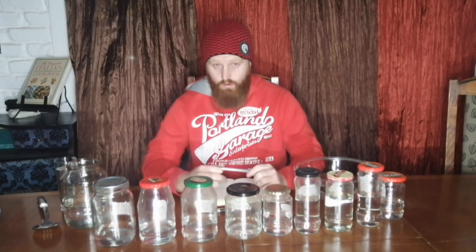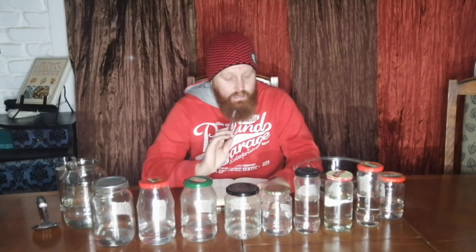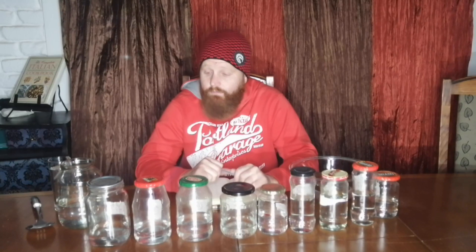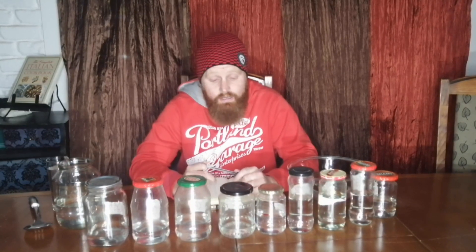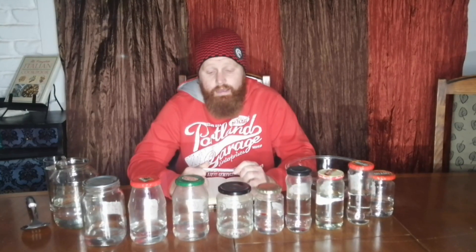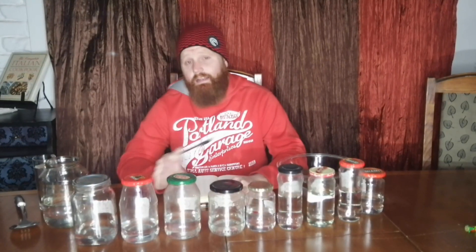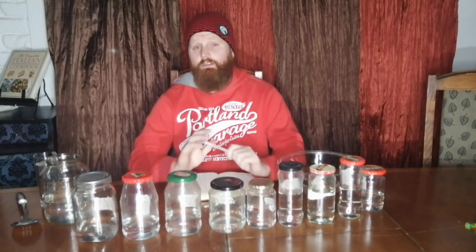If this is your first time ever running a white dog, new make, or white whiskey and you're from South Africa, it is very difficult to find something to compare it with. It's not going to taste anything like something you buy in the store out of a bottle. I've tried to look for white whiskies in South Africa and you either have to order them online or go to a specialty liquor store. Just be aware — the stuff you buy in store has been aged, and the barrel does add a lot of character to your whiskey.